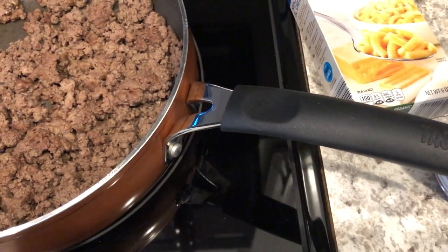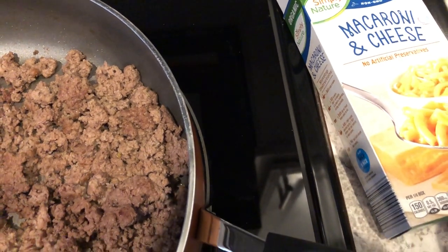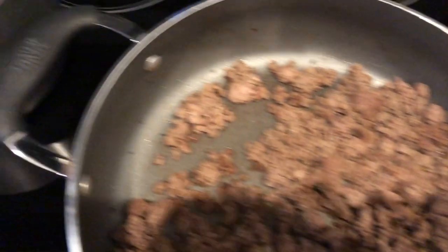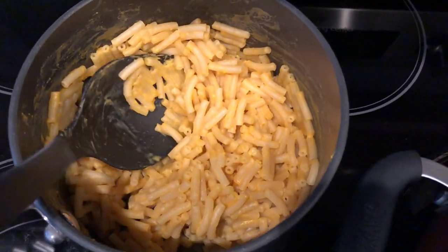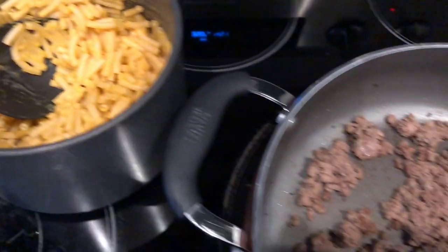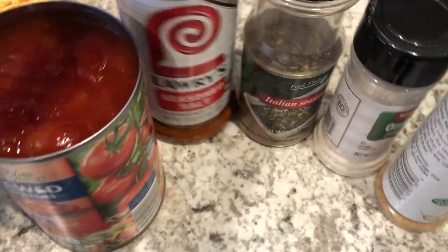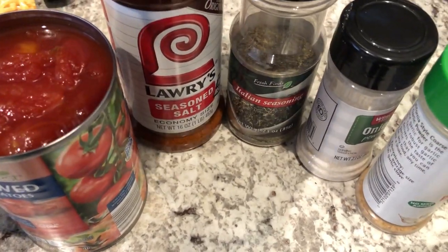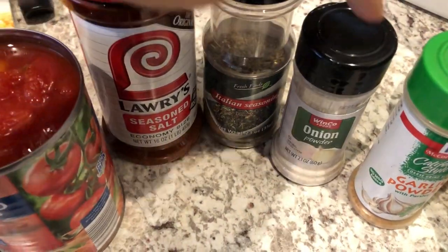The first thing I've done is made a box of macaroni and cheese according to the package directions, but you're supposed to leave out the butter. I also cooked it al dente since I'm going to be baking this. And I have a pound of lean ground beef that I cooked and seasoned with seasoned salt, Italian seasoning, garlic powder, and onion powder.